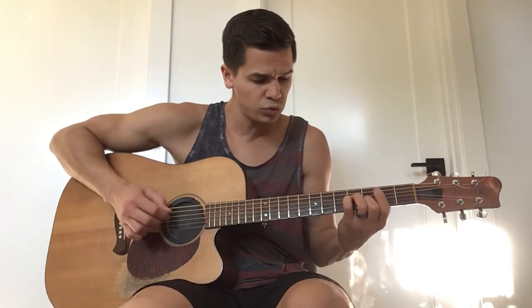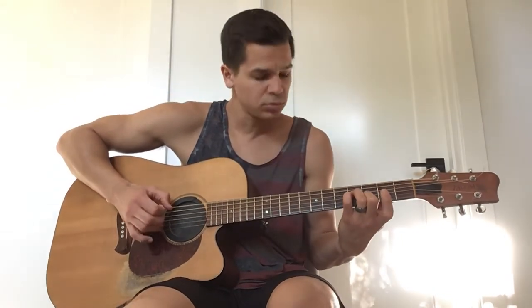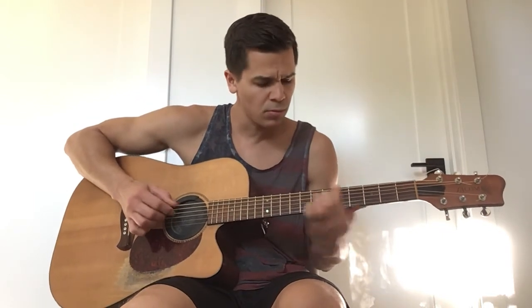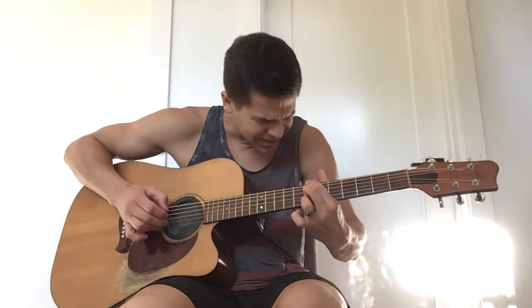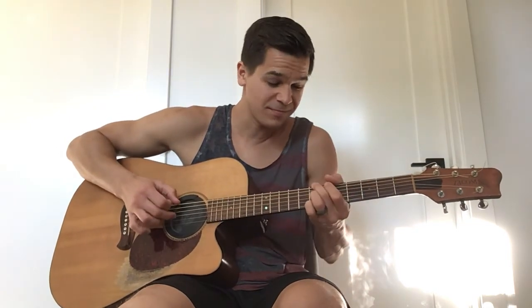You can also switch the tempo — so I can go 1-2-3-4, 1-2-3-4, 1-2-3-4, switch it. That's a beautiful chord progression in the key of B minor. Just thought I'd share that with you guys.